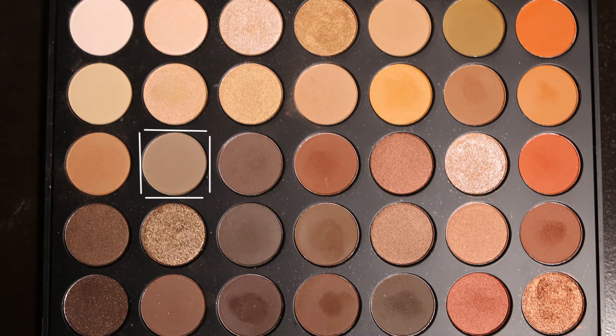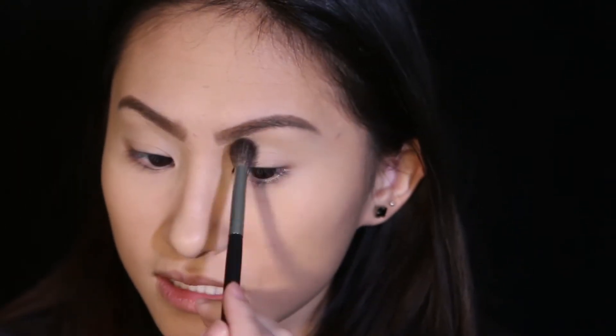I've already primed my eyelids, carved my eyebrows, and set everything down. Moving on to eyeshadow — the look is super simple. I'm using my Morphe 35O palette, starting with a cool-tone brown shadow and applying it into my crease with light windshield-wiper motions. I also want to focus a lot of product in the outer corner area. This is a very light transition shade.